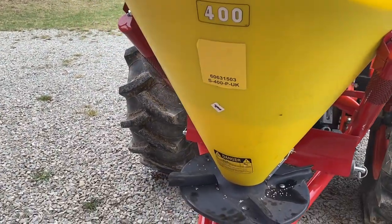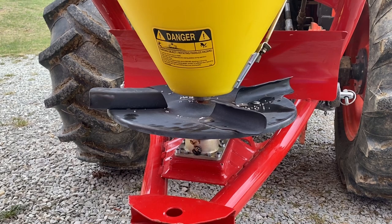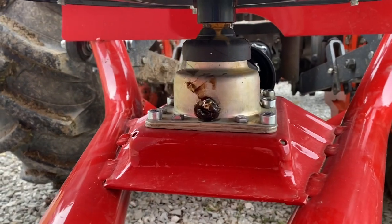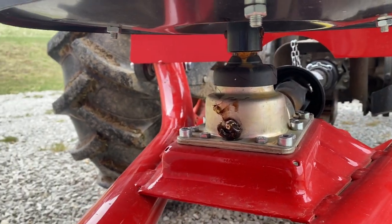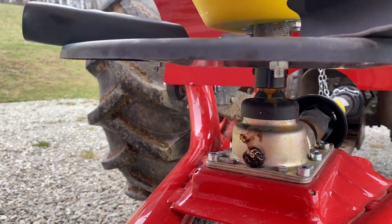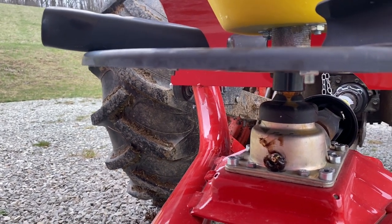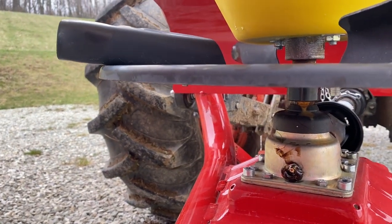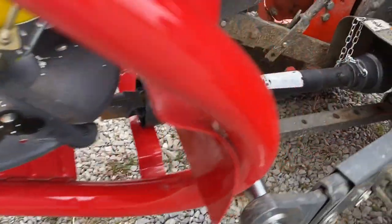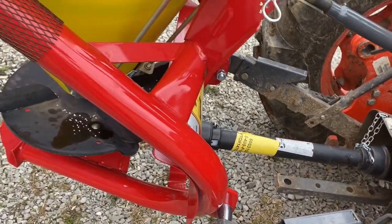As far as maintenance, the metal spinner is going to need to be kept up with so corrosion doesn't cause any issues. There's a grease point on this gearbox — the manual said for the initial greasing to put about 35 shots of grease in it, and then every eight hours about three to five shots of grease. So we got 35 or so in there now; after I run it I'll put a little more in. Then there are just the two standard grease fittings on the universals on the PTO shaft. Other than that, there's not really much maintenance-wise.